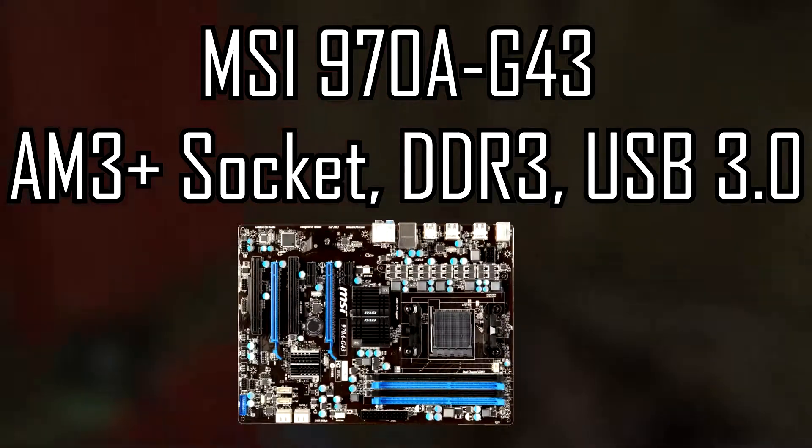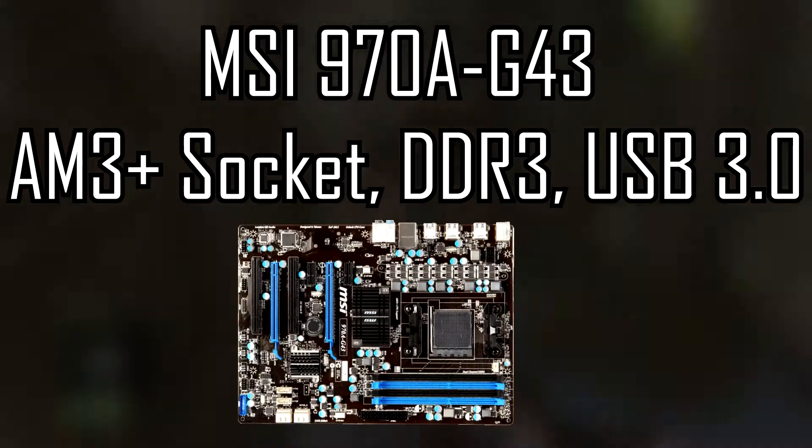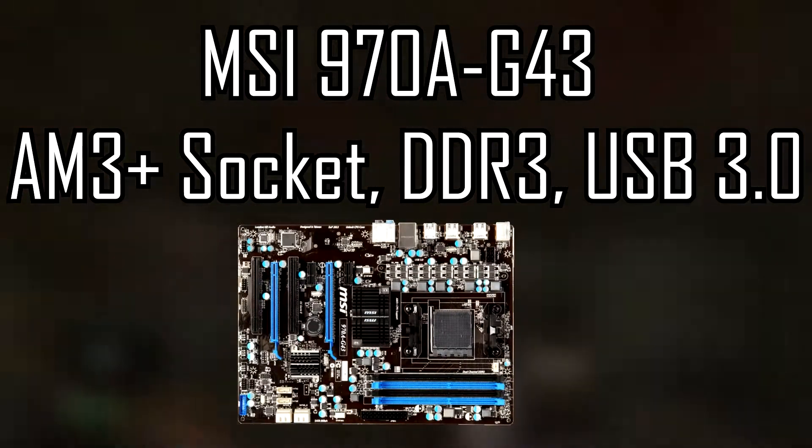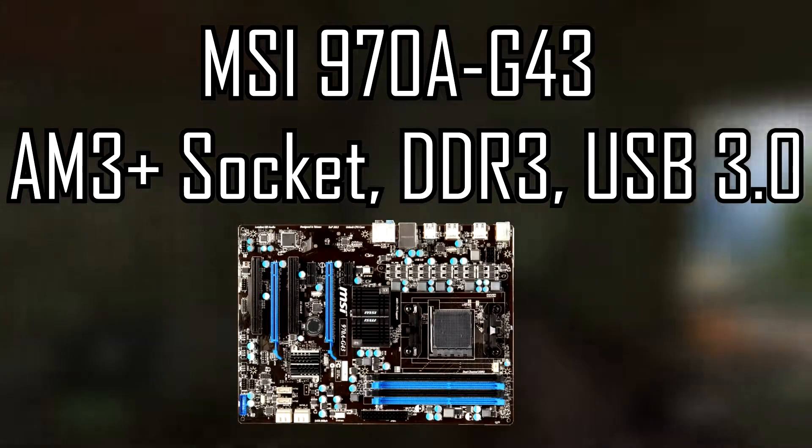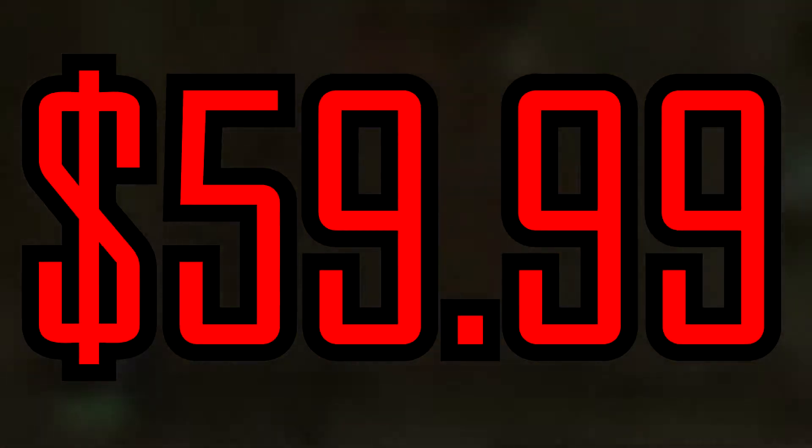Now the motherboard is going to be an MSI 970A G43 AM3+ with USB 3.0. It has a socket with DDR3 for the RAM, and it's going to come at a price of $59.99 or about $60.